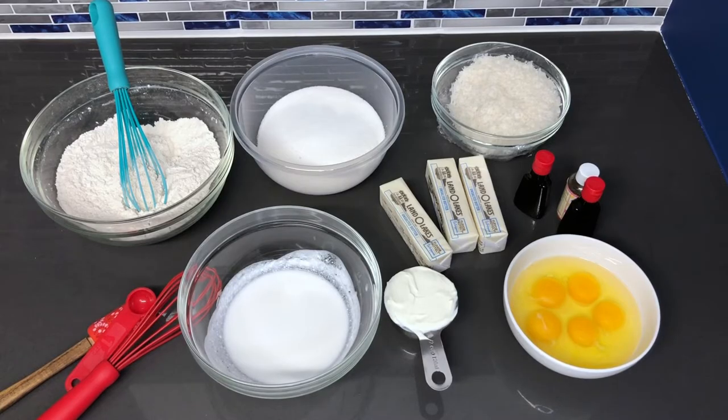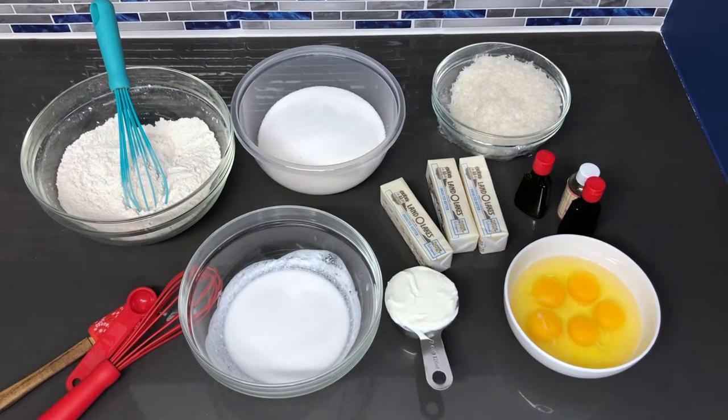Hey guys, welcome back to my channel. In this video I'm going to be showing you how to make a homemade coconut cake from scratch with a coconut buttercream frosting to go with it.